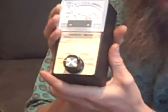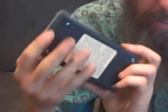This meter is a three-axis meter, which means it measures the EMFs from every direction. You don't have to turn it like you would with a single axis, so it's a much better type of meter.